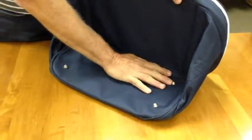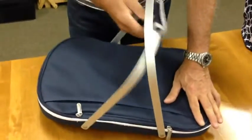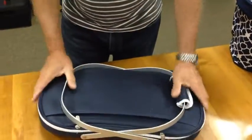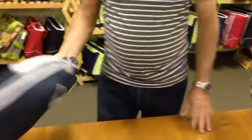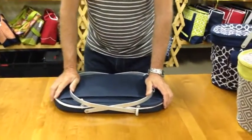Now you have the bag with the base folded down. The struts are still vertical, so simply tuck these in and fold it down flat. The arms then fold down and you're left with a flat insulated cooler that can be popped open and closed.